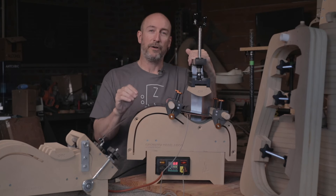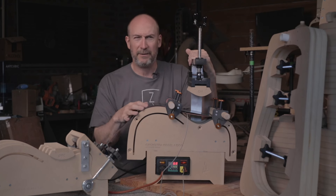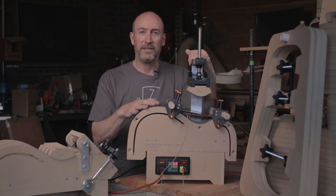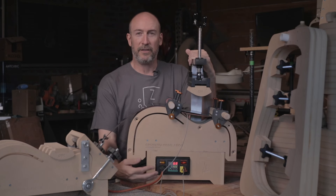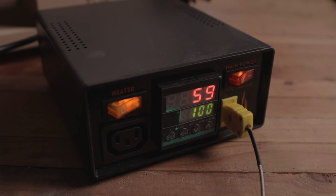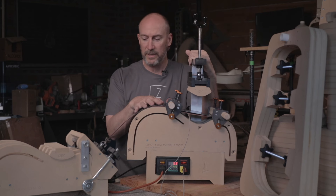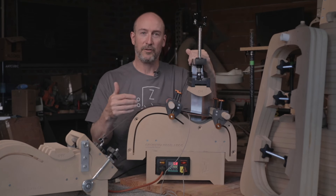It's a 110-volt unit right now. We are developing a 220-volt unit for the European and other foreign markets. I think we're about the only country here in the United States with 110 volts — Canada has it too, and maybe some Asian countries — but we will be developing a 220-volt unit as well. On the front you can see an IEC connector for the heating blanket. There are two switches: a main power switch and a blanket switch. You can turn on the main power, set the PID to whatever temperature you want to use for bending your sides.